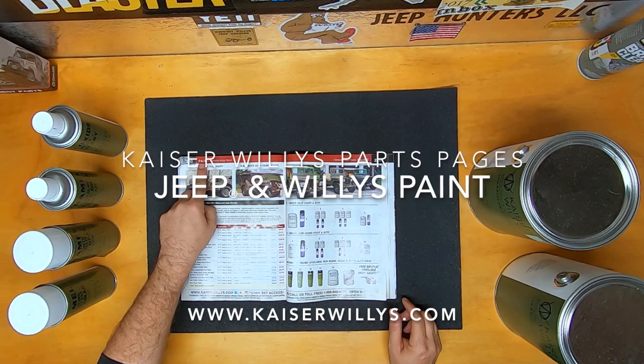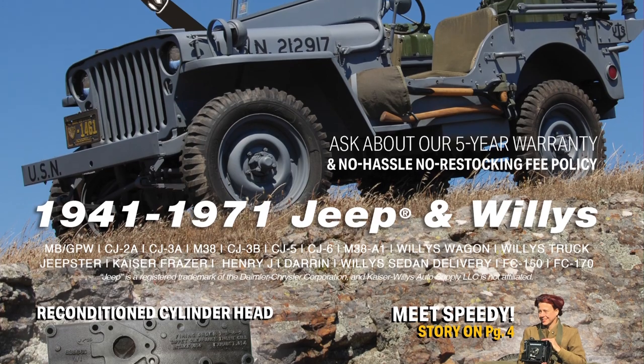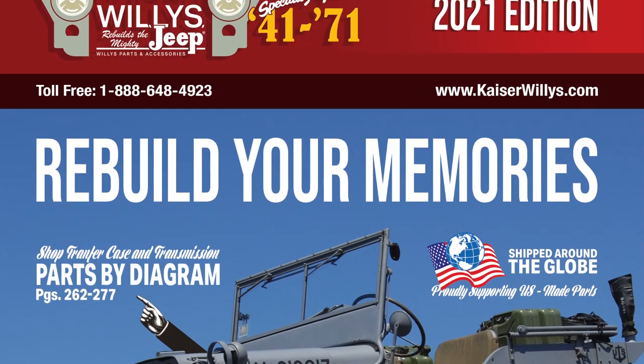If you have any other questions, you can always go to www.kaiserwillys.com. And while you're at kaiserwillys.com, go ahead and request your free copy of the latest Kaiser Willys Jeep parts catalog. Get your free copy today.